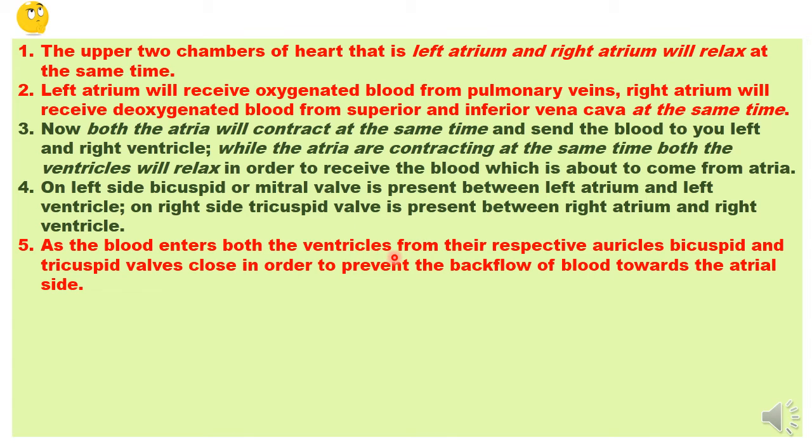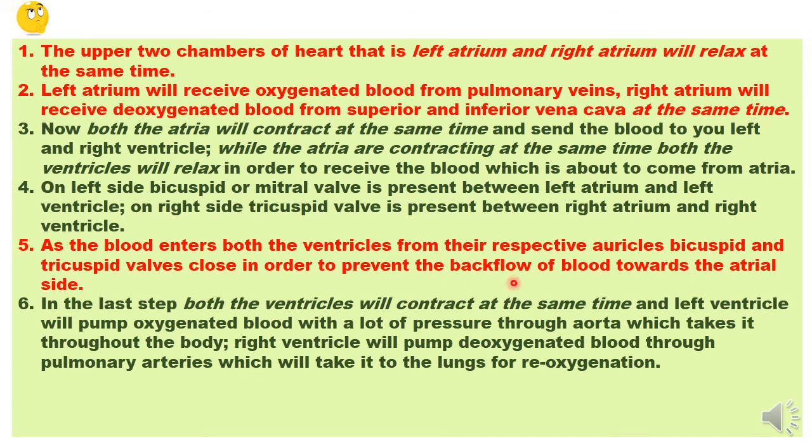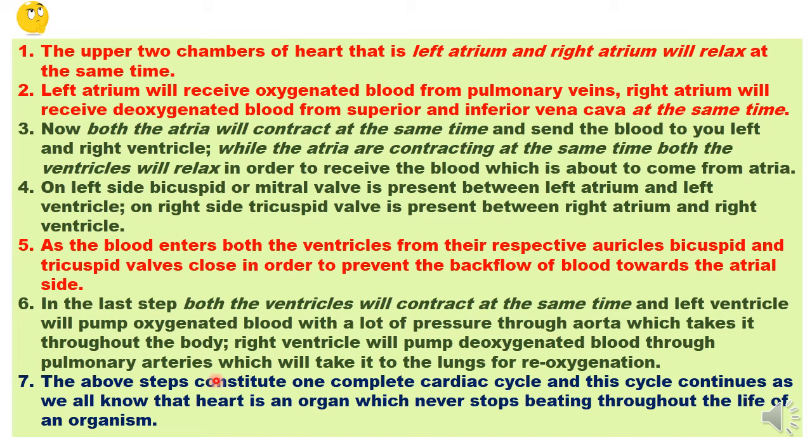The ventricles have received the blood. Now they close both valves and prepare to send the blood forward. In the last step, both ventricles contract simultaneously. The left ventricle carries oxygenated blood and pumps it through the aorta, which divides and further divides into arteries that take oxygenated blood throughout the body. The contraction of the right ventricle pumps deoxygenated blood through the pulmonary arteries to the lungs for re-oxygenation.